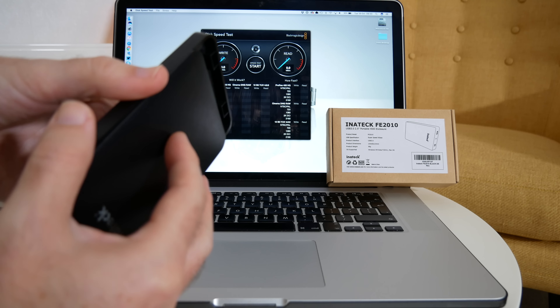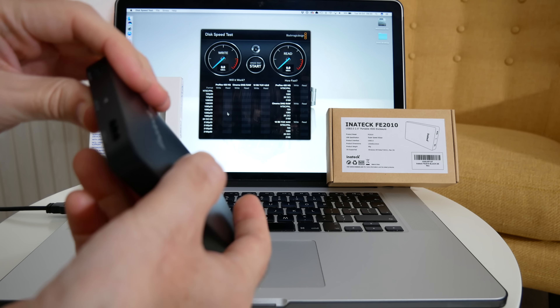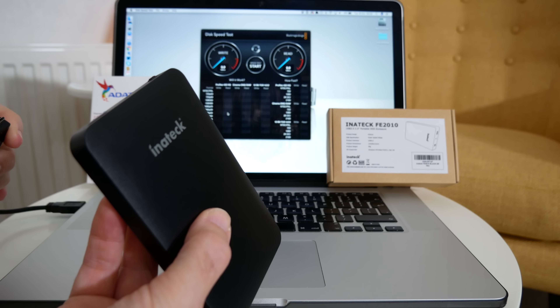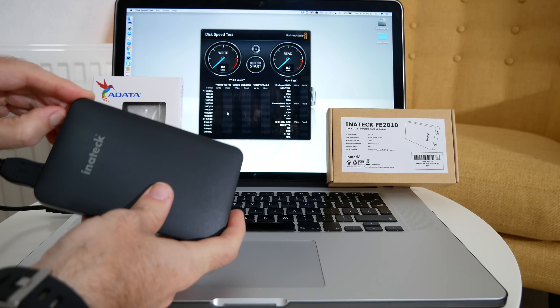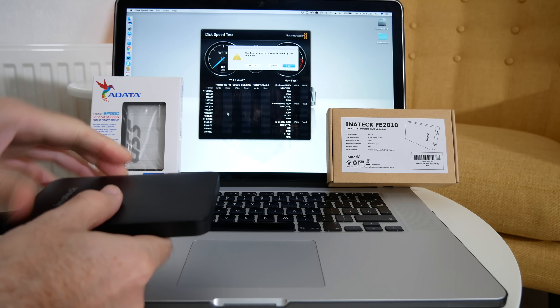So let's just pop this case back on and we're going to connect this via USB3. There is a cable supplied inside the box with the enclosure, and when we turn it on there is a little LED light that comes on as well.